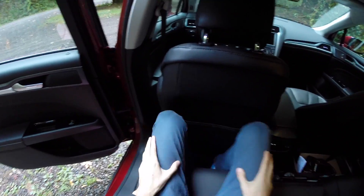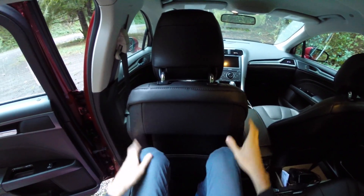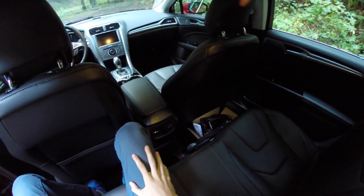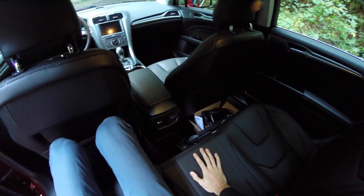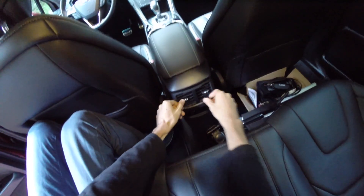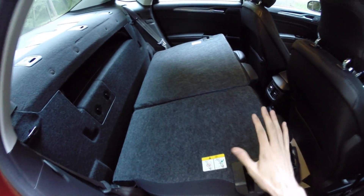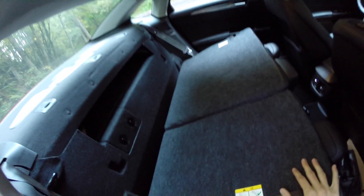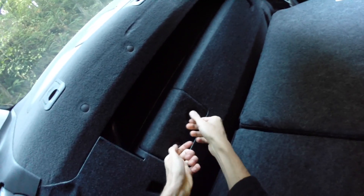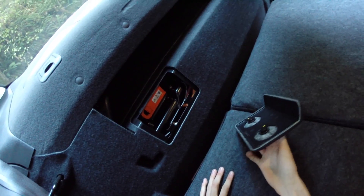Sitting in the rear, legroom is actually pretty good. At around 6'1"-6'2", with the driver's seat adjusted to a driving position, there's still plenty of knee space. The rear leather seats are just as comfortable, and there's a fold-down center armrest with cup holders. In the rear there's also a regular three-prong outlet, a 12-volt source, AC vents, and access to the high-voltage battery disconnect.